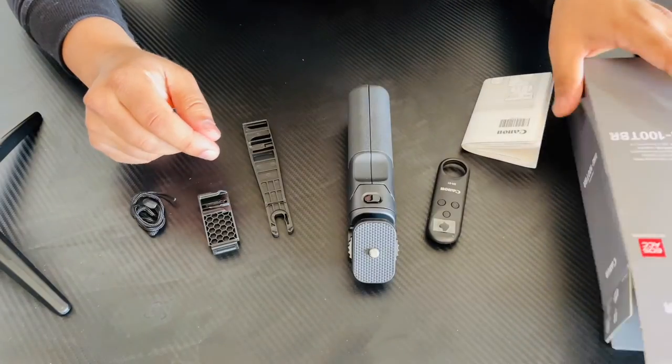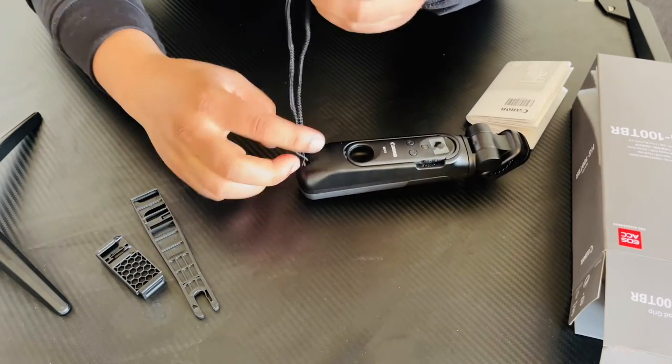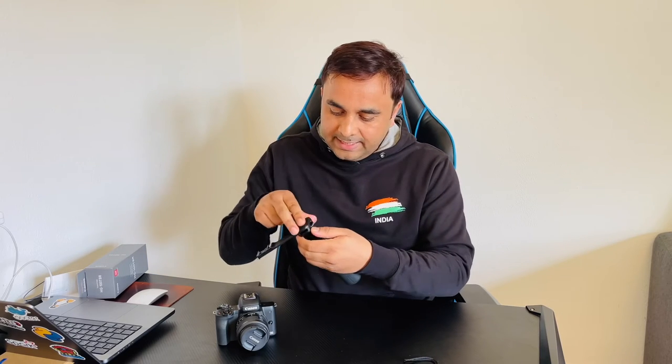So look at this — this is what I received inside the box. We will fix it out first. Like this, you can fix it here — it's very lightweight and compact. Now I will tell you how to fix this tripod on my Canon M50 Mark II. First of all, here two sockets are available — you just simply put it here. There is also a gear-like option.